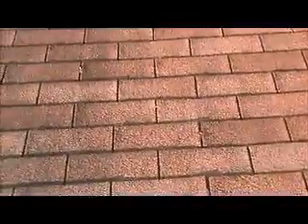Besides the granule loss, another sign of needing a roof replacement is that the corners are curling — you can see the keyways are up a little bit.